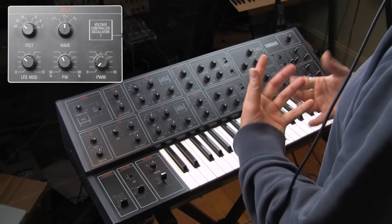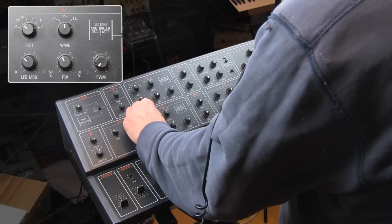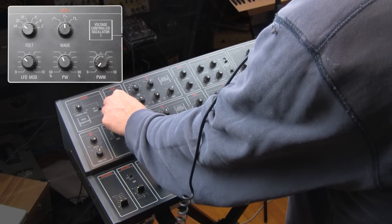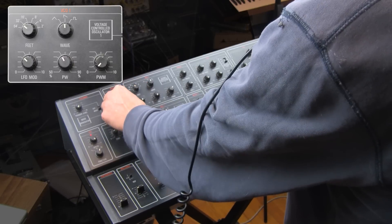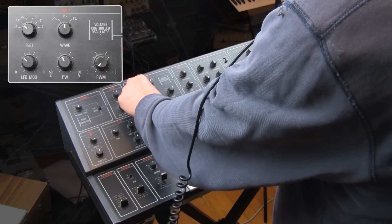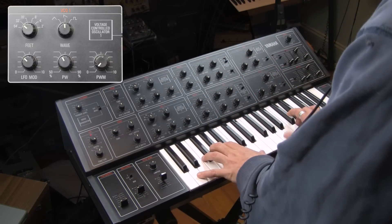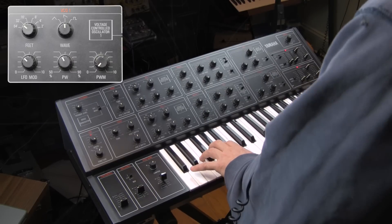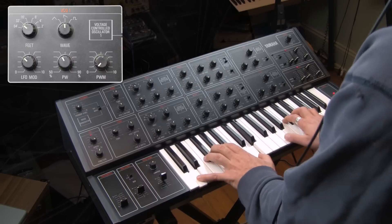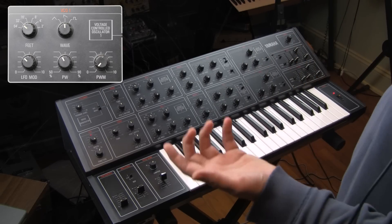It breaks it up, makes it sound more organic, more acoustic. And then we can bring in another oscillator that is not being modulated in that way and listen to them together. Get them both at the same pitch. You get a random sort of detuning taking place, which is a really, really cool sound.